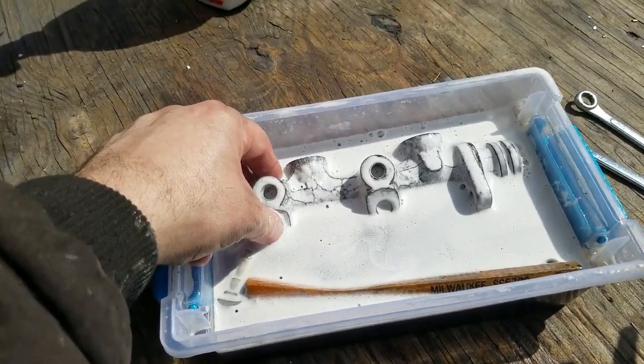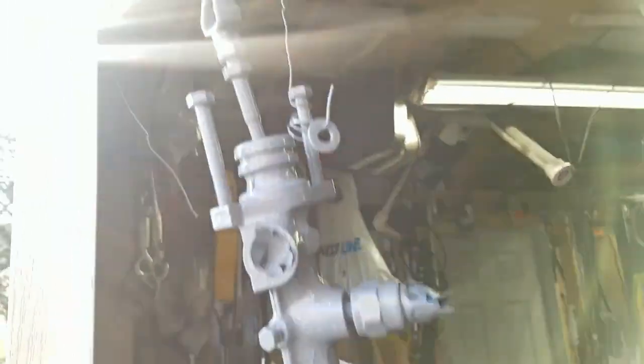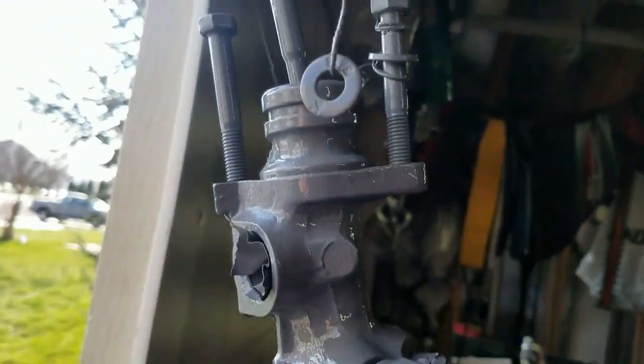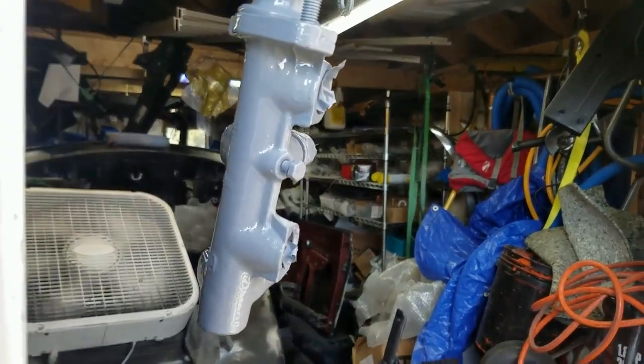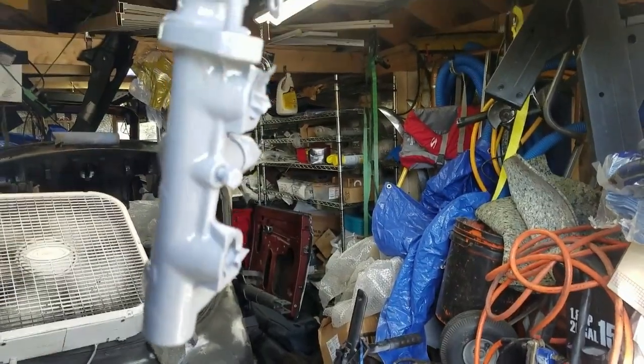Here's the master cylinder for the VW — all cleaned, painted, and hung up. Look how clean it came out. Can't wait to see that on the car. That Rust Bullet, that Pickle Juice — that stuff works. Thanks.